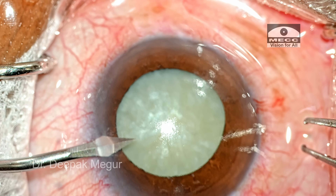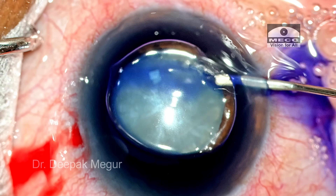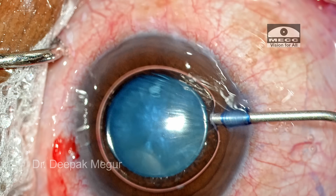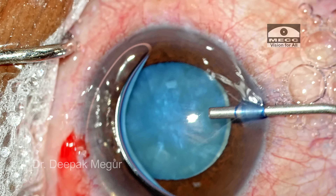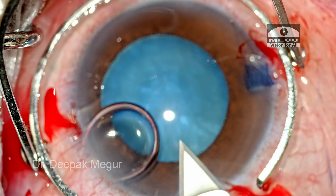As usual we make the side ports, fill the chamber with air, and stain with trypan blue under the air bubble so that we get good staining of the anterior capsule. It is then refilled with dispersive OVD. I am using a mixture of chondroitin sulfate and sodium hyaluronate to maintain the chamber.